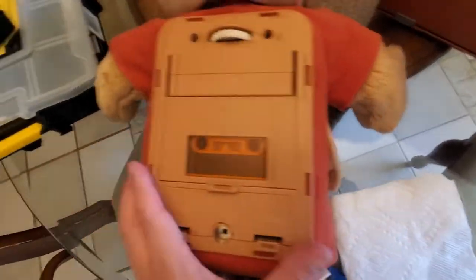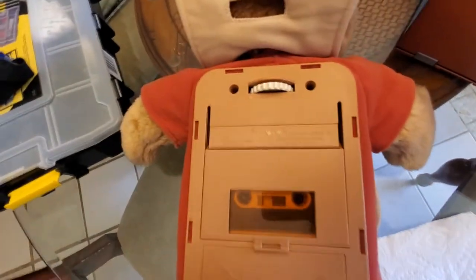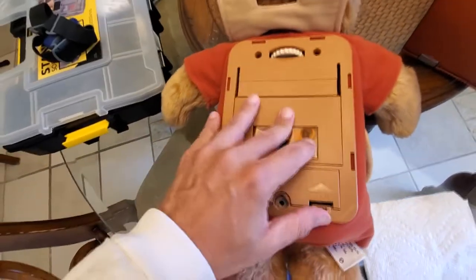First thing I'm going to do is remove the tape by taking these two screws out and then hitting some tabs here with a flathead screwdriver. Take the batteries out first.